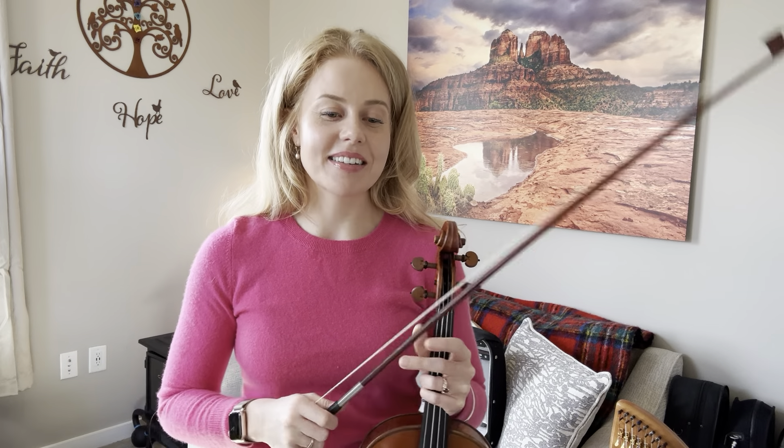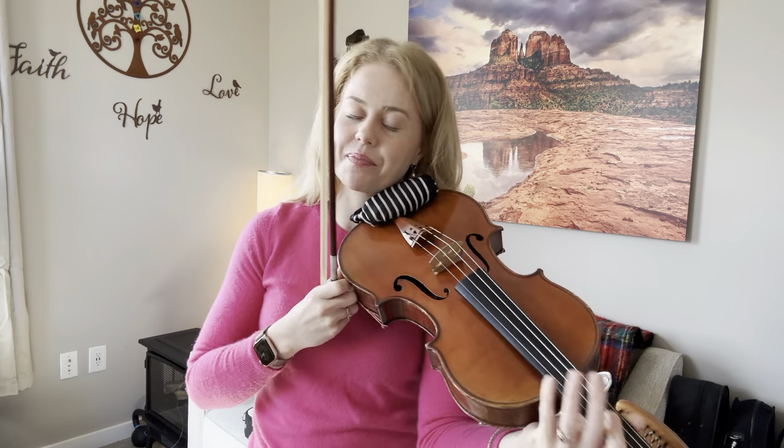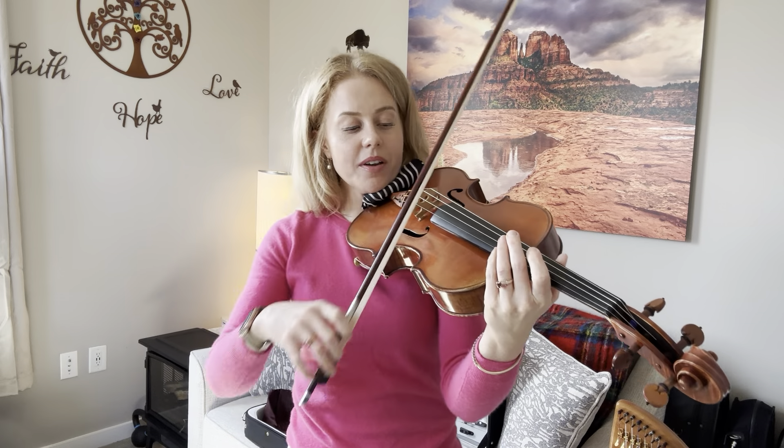By the way, in one of our guest artist classes — which by the time you're watching this may have already happened — I'm going to invite a trumpet professor to come and talk to us string players about breathing. So if you're interested in the monthly guest artist classes, please check out the Patreon page which is linked below. And for those of you already on Patreon and in those classes, hello — that will be interesting!